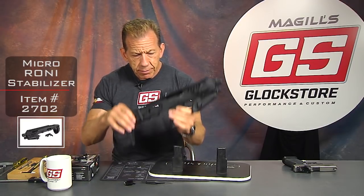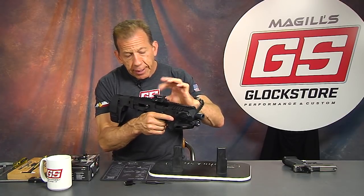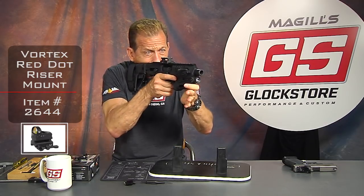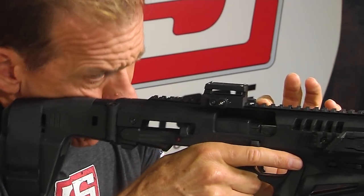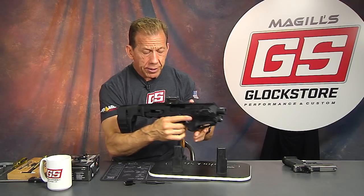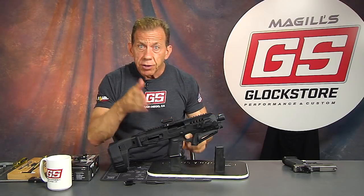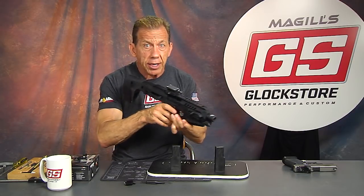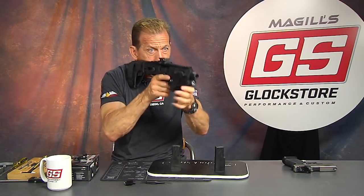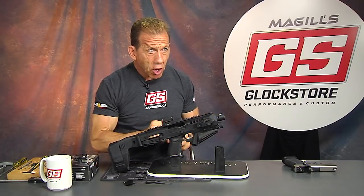Because of the way you hold this gun and where your face and cheek weld is going to be, we're going to use a Picatinny riser that puts the sight up a little bit more towards my eye, so when I bring up the gun it's right there. If I had the sight all the way down, it'd be hard to get my eye on it. The key to fast shooting and consistent accuracy is to bring the sight into your field of view — wherever I'm looking, I bring the sight up to my eye. Whether it's a handgun, a long gun, or this Roni, the concept is the same.